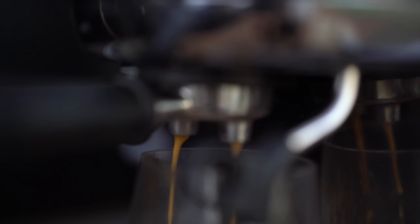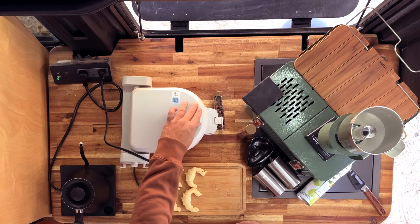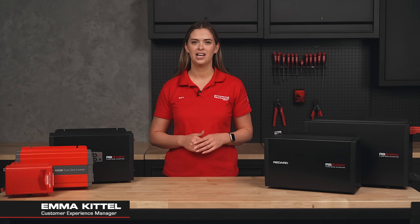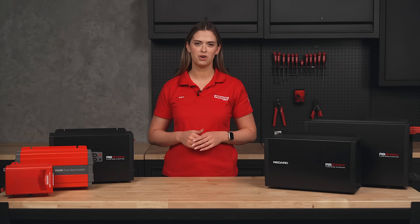Want to brew your morning coffee or make a lunchtime toasty at camp but don't know where to start? With an inverter, powering the luxuries from home has never been easier. Let's find out what size inverter you need to run your gear.